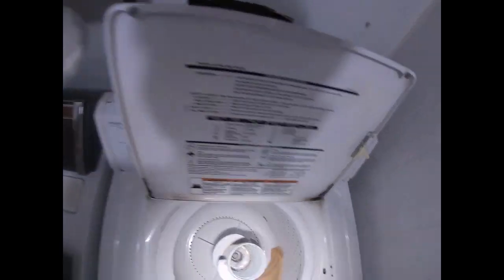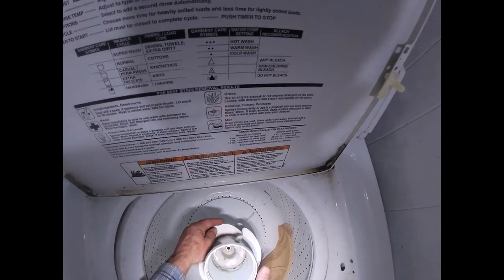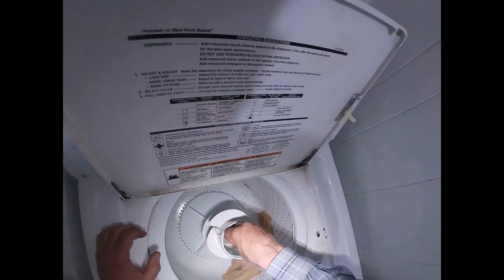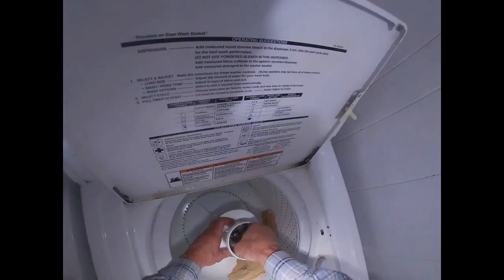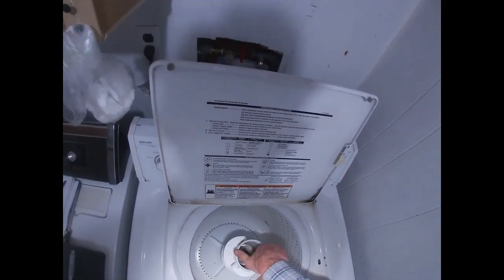I don't know if it's supposed to spin freely that way. I'm going to take that out of there. And then those dogs there keep it from going this way. See that? Centrifugal force pulls them back, so it does go one way and not the other. Those things all look good, I don't see anything wrong with any of that stuff. This was loose, which would cause — I don't know how much of a problem — but that all looks good. I went ahead and tightened that back up. It spins this way, not this way. Those dogs catch. That all looks okay to me.